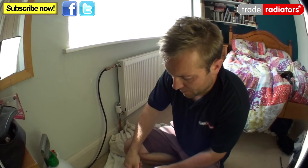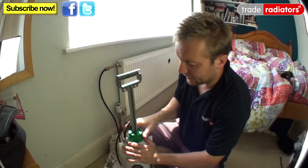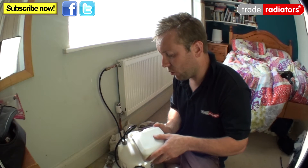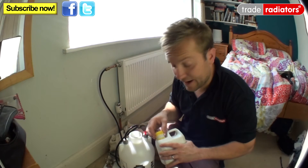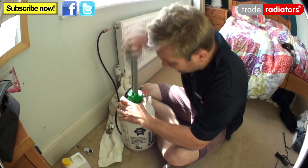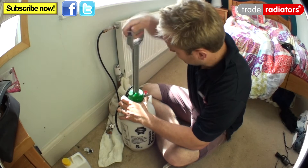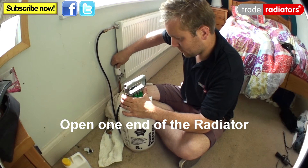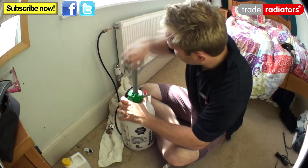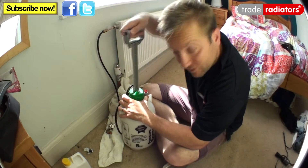So all we need to do now is open up our inhibitor and pierce the lid. Get our pressure sprayer and take the lid off that, then pour in our inhibitor. I'm not going to pour all the inhibitor in here because I want to save some for use in our next video. Now what we need to do is just give it a few pumps, then pump all our inhibitor in.